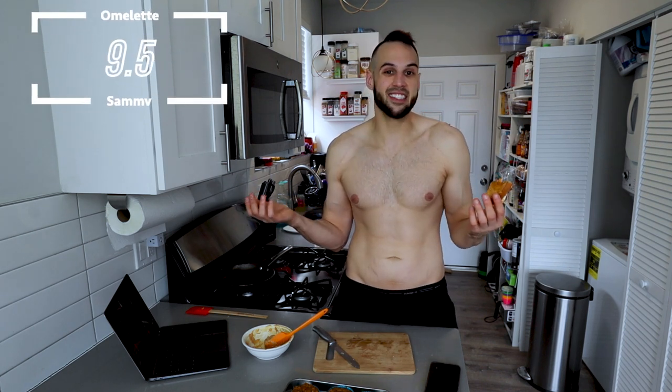I could easily fit two of these into my breakfast, and I'm usually not that hungry for breakfast. Two of these would do me just right until my next meal or snack. I'm going to judge this based on what it's supposed to be — it's called a cheesy omelet sandwich and that's exactly what it is. It tastes very good. I'd give this a nine and a half out of ten. It's very good, it's simple, and it's ten minutes in and out of the kitchen.